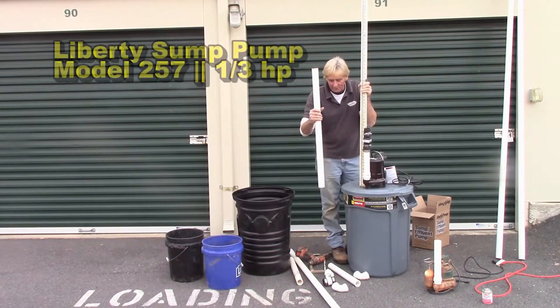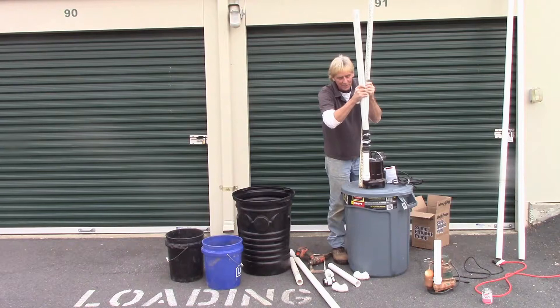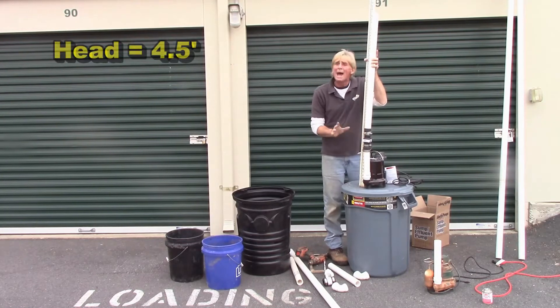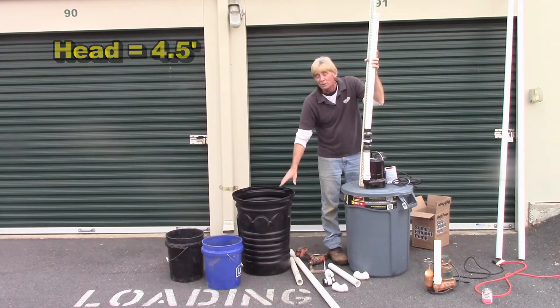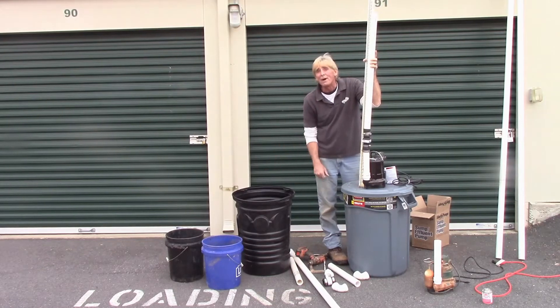We're going to stick this three-foot piece of pipe onto the check valve. We also have to add this distance here to see what the actual head is — the head being how high the water is being lifted. So now we're actually lifting the water four and a half feet: a four and a half foot head. We're going to stick it down in the sump pit, which already has a lot of water in it, pump that water up and over into this bucket. Let's time it and fill up a five-gallon bucket to get the exact math.